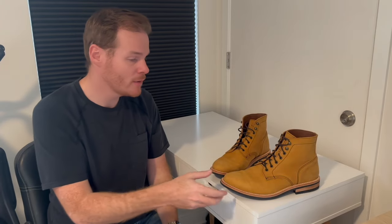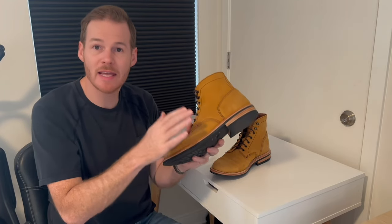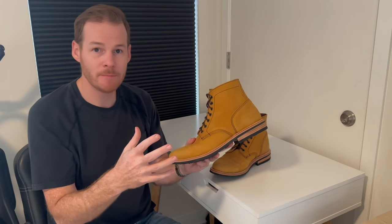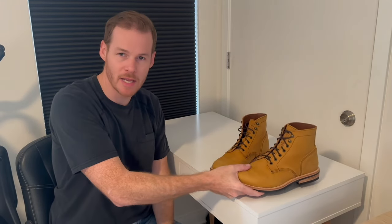Hey, my name is Ryan and today I'm doing an update on the break-in with my Urban Wolf Club Cult boots. I've hiked in them, walked miles on pavement, and have really broken them in. I'm going to answer the question: are they falling apart or are they still an amazing value? I'll go over the boot, what it was like to break it in, and how it's wearing over time.